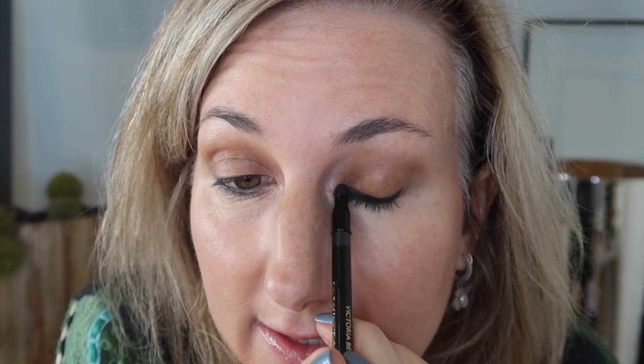Now I want to smoke up the upper lash line with this olive color, and so far I am loving it — it is just really so pretty. I'm going to come up and line close to the lash line. I don't have to be too perfect because I will be smudging it out, and as I said these are super creamy.